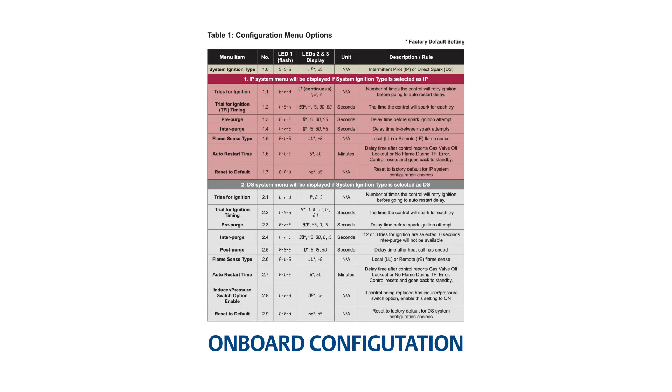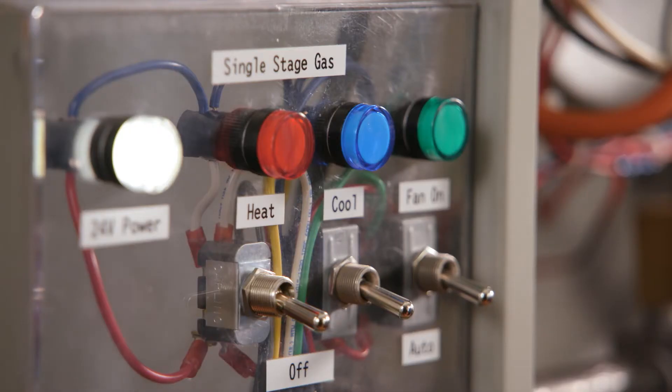Table 1 on page 3 of the installation instructions shows configuration options, divided into two sections: the first for an intermittent pilot system and the second for a direct spark system. For this application, the factory preset configuration already matches the settings of the existing module.